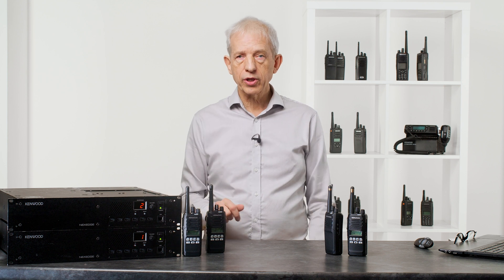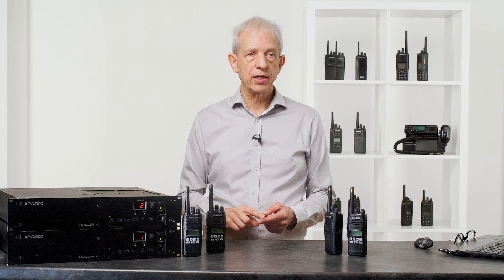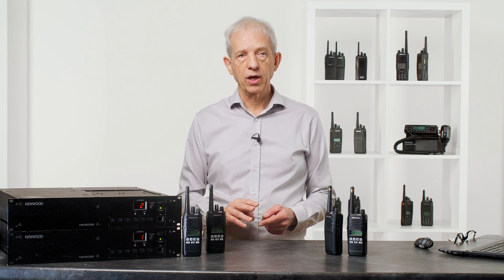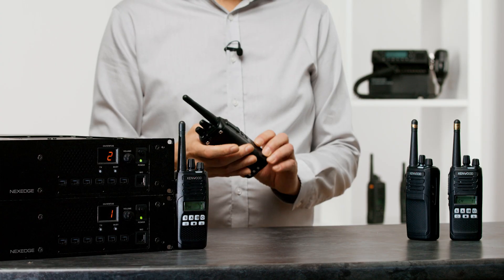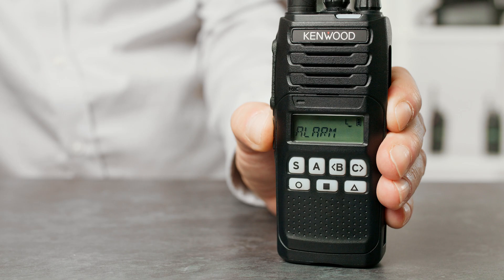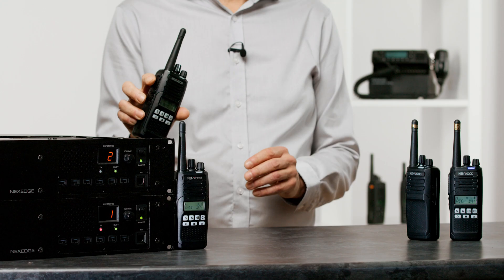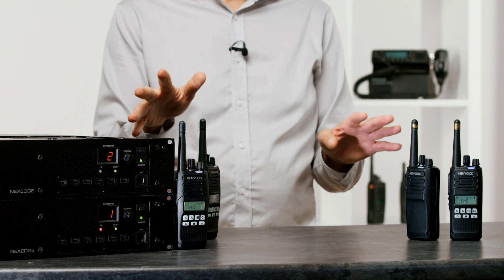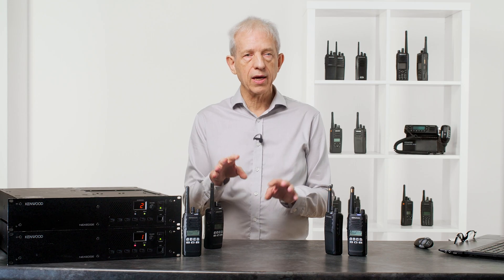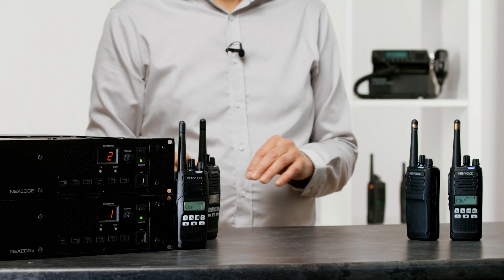The radios fully support everything you would expect — status messages, text messaging, individual calls, group calls, everything you would expect. Here we have an emergency call set up, and if I push the emergency button you hear it activate, then we drop into a call and all of the other radios are now receiving that. Even though they're not necessarily part of the same group, they will be brought onto a particular channel and that call will go through.